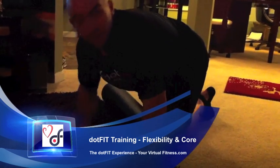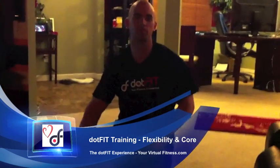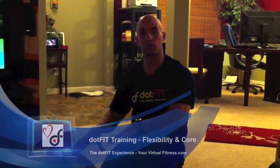Good evening, guys. We're going to get into our final segment here on doing some of our flexibility work. Training-wise, we're showing you that our flexibility component is very, very important in what we're doing. I just got done doing some foam rolling and I'm going to show you a few other things that we do as well. I'm also going to talk about core this evening. Let's talk about our flexibility.